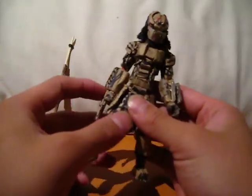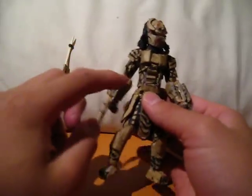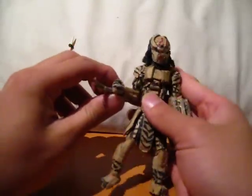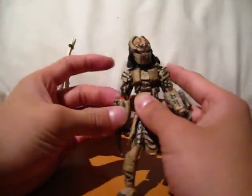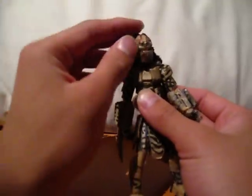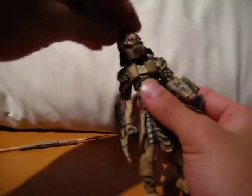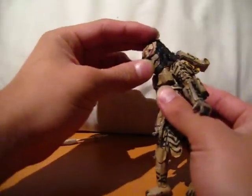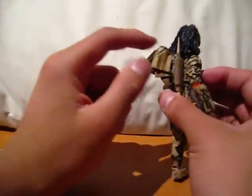For this one, I made it so that where the joints are, it's much more open, so that way it allows more articulation. While we're on the subject, let's just talk about the articulation. The head can move around freely, although it is hindered by all the crap back here.